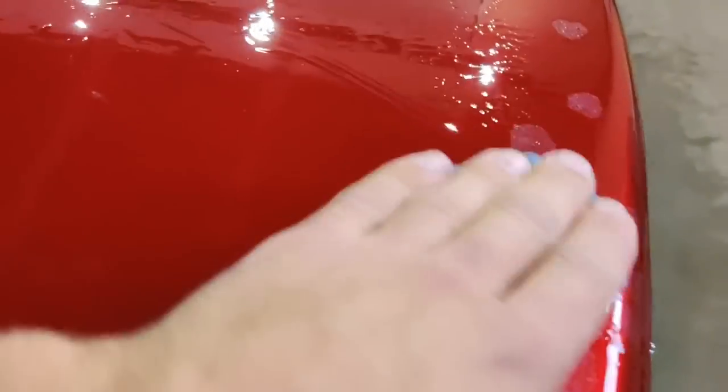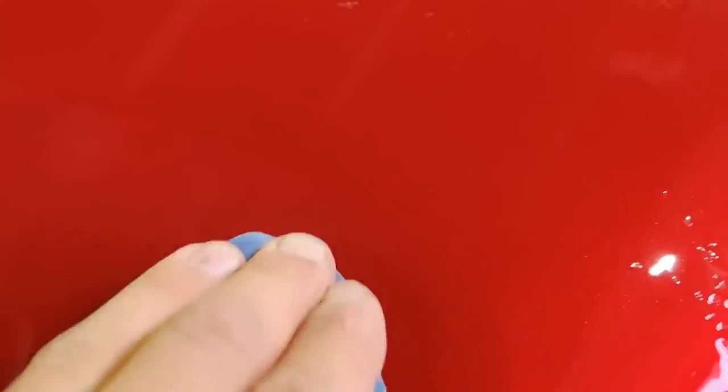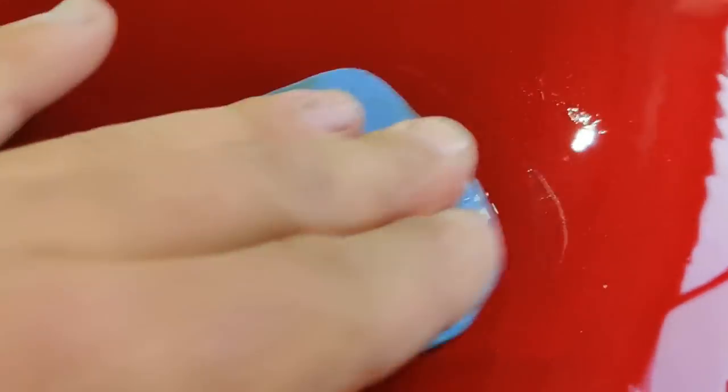There is also, not exactly instead of clay, but a tool-based compound that replaces clay — these are gloves, which also collect and clean the paint contamination off the surface.